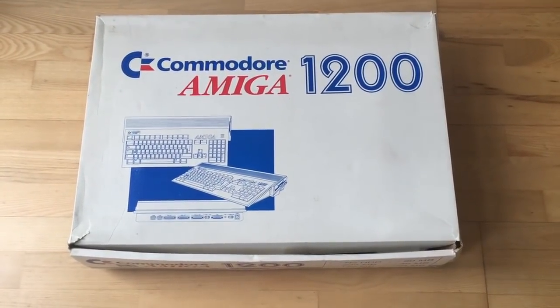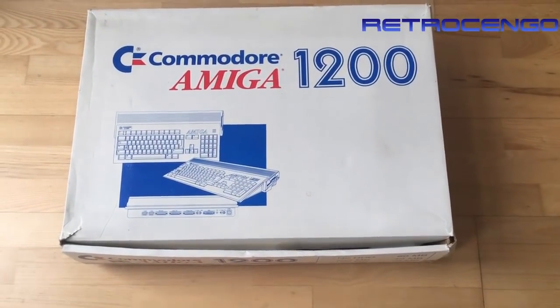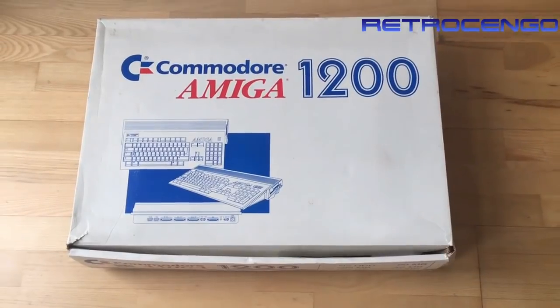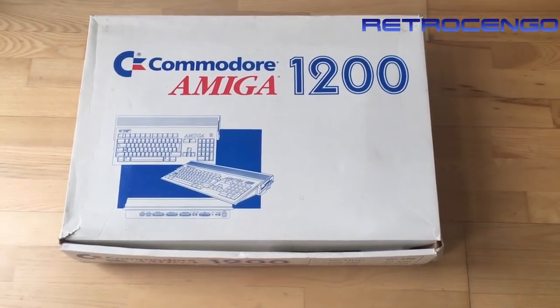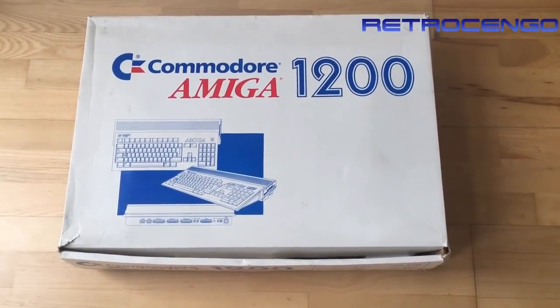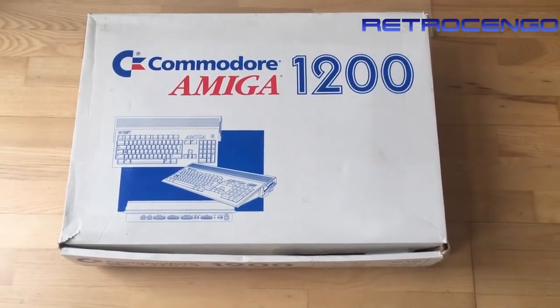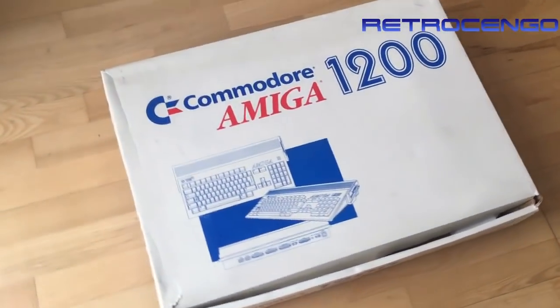Hi guys, Retro Django here, welcome back to my channel. Today we're gonna take a look at my Amiga 1200. It's been a really long time since I last made one of these newly bought Amiga unboxing videos, but let's take a look at this - it's a box!